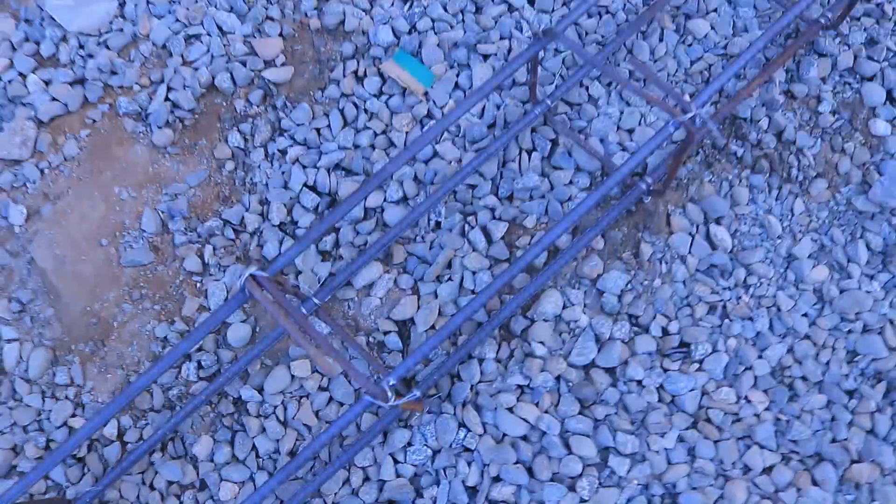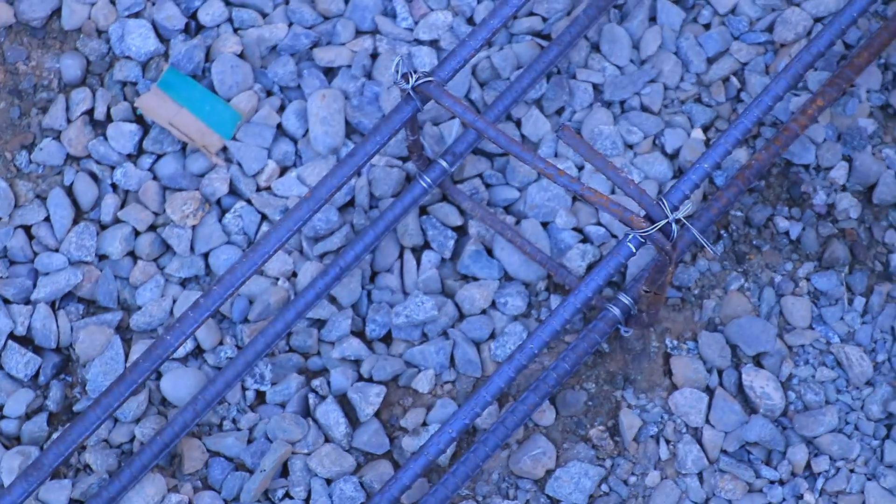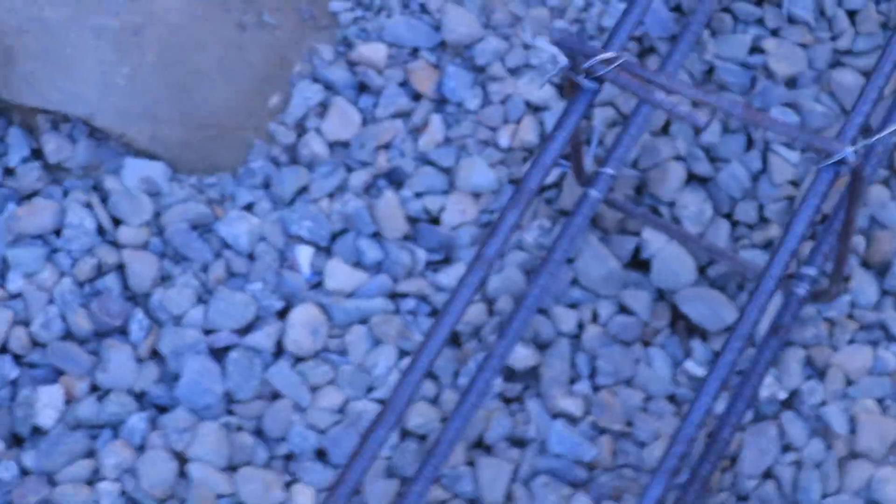The diameter of the stirrup here is six millimeter, which is the minimum, but for a commercial building it should be eight millimeter. Eight millimeter should be used for the commercial building — both for the diameter of the lateral tie and for the stirrups. This is six millimeter, and the spacing should not be more than six inches for commercial buildings, especially for the plinth beam.